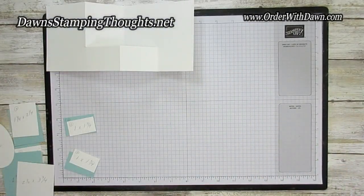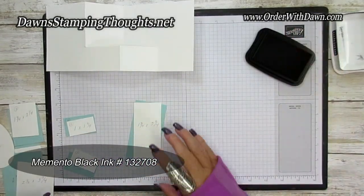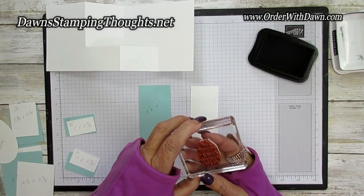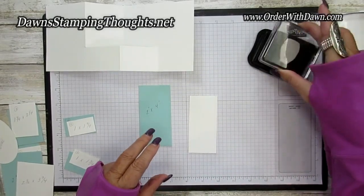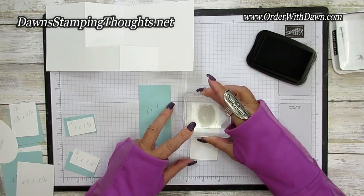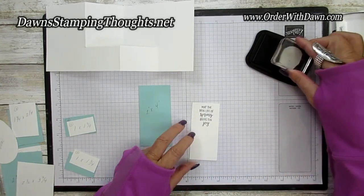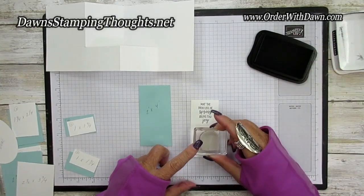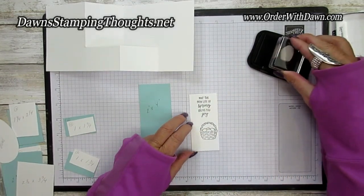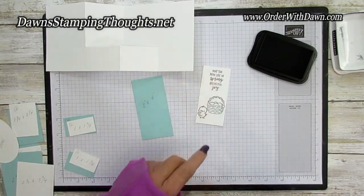Let's grab our pieces and do some stamping. I'm going to grab my Memento ink — I've already colored all the pieces but I want to show you where I stamped them. First I'm going to stamp the greeting on this one: 'May the new life of spring bring you joy' — stamp it right at the top. Then grab the cute little Easter basket and stamp it down at the bottom. The cute little chick goes right here — that's the outside edge of our card.